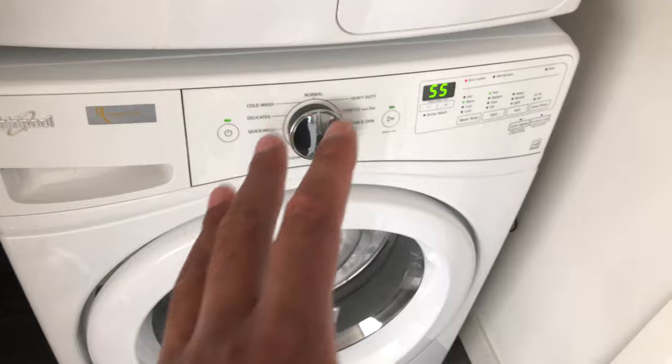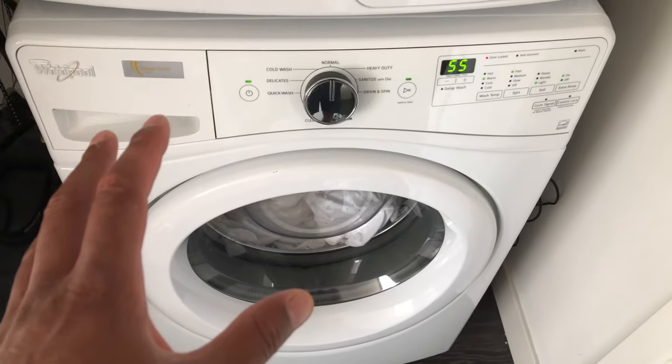And that's how you wash white clothes in the Whirlpool front loading washing machine. Let me know if you have any questions.